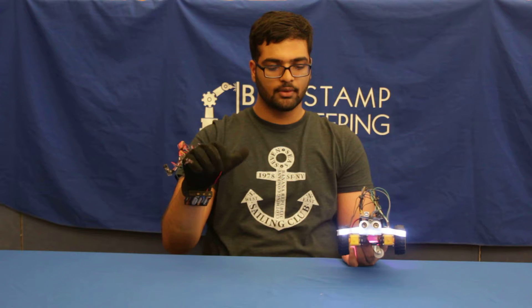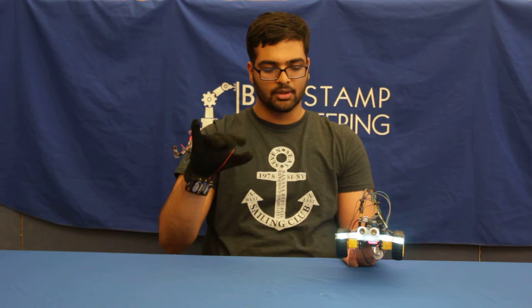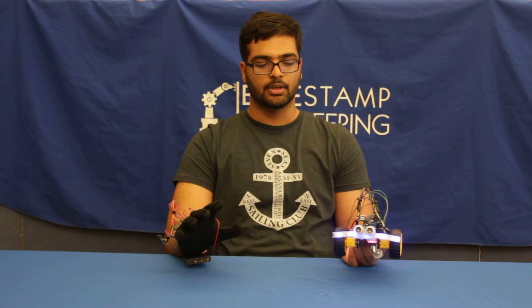This is how it works. When I go forwards, this color will come. When I go left, this color will show. When I go right, this color will show. I've assigned each hand gesture with a different LED color to indicate which command is being given to the Arduino Mega.